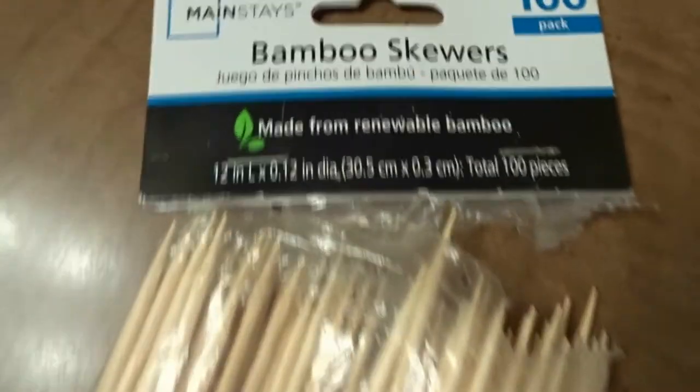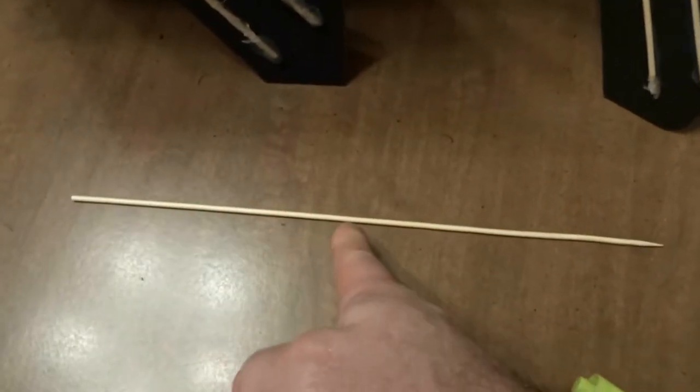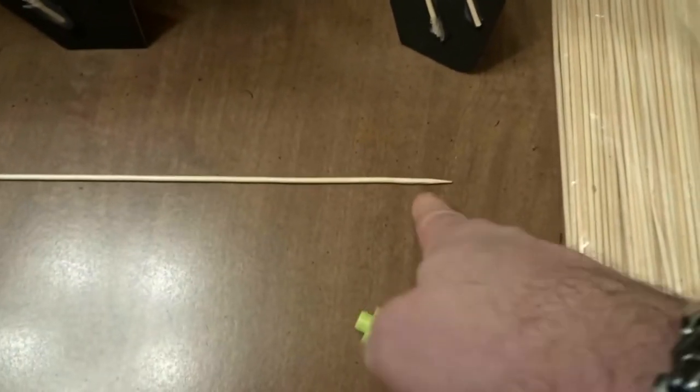So I picked up some bamboo skewers. I have one out here and all I did is cut it in half and cut the point off.